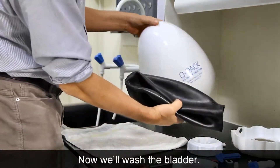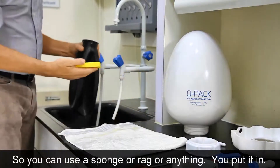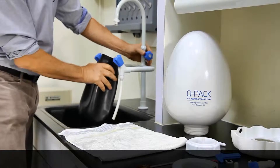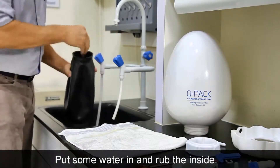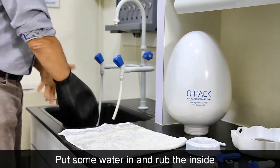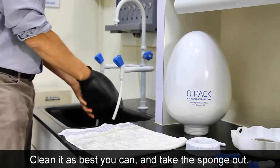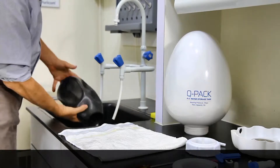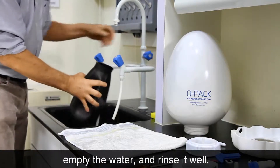Now we'll wash the bladder. You can just use a sponge or a rag — put it in, add some water, and rub the inside. Clean it as best you can, then take it out, empty the water, and rinse it well.